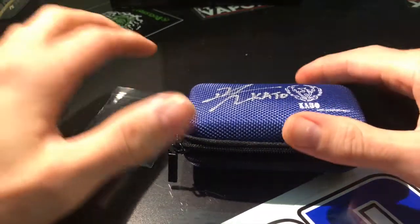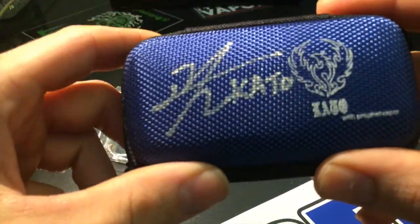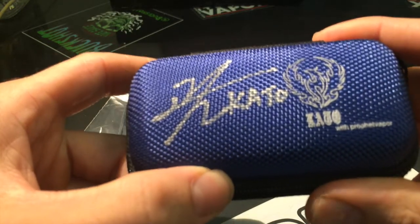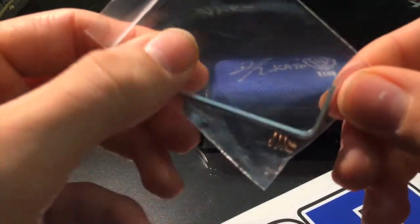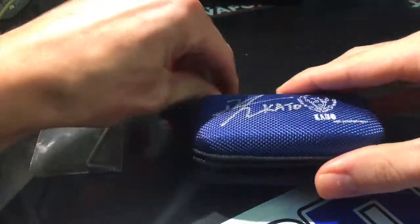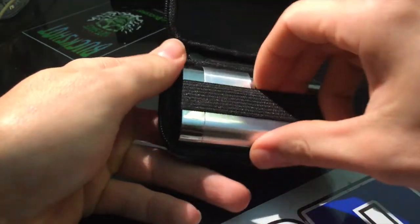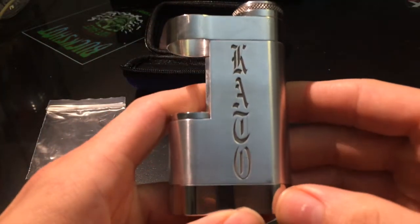When I first received the Kato mod, it came in this beautiful case signed by Mr. Doug Yang — that is correct, signed by Kato himself. It also came with an allen wrench and a positive bottom spring. Let's open the case up — it sat in this case just like so. Here we have it up close: this is the Kato mod.